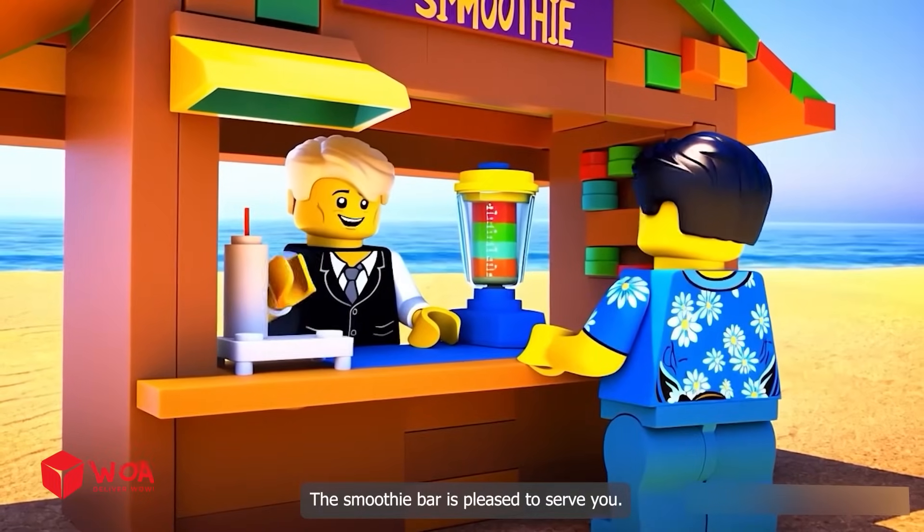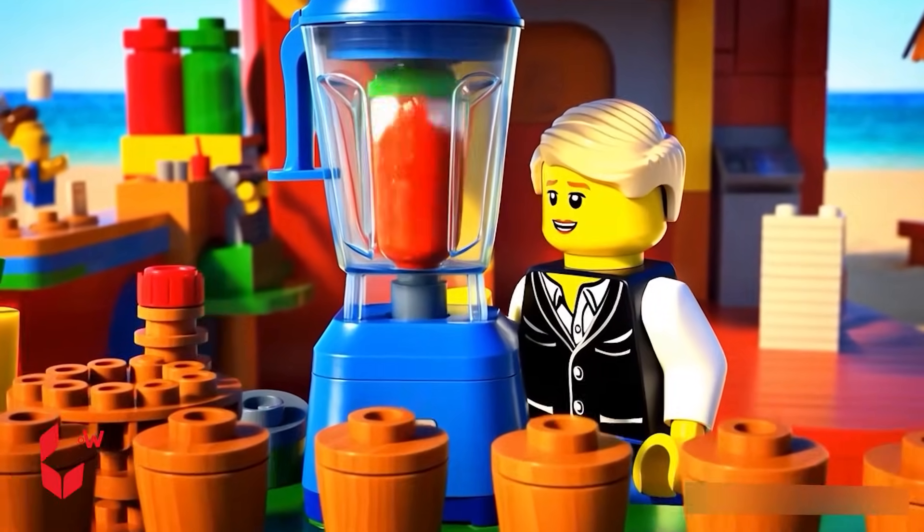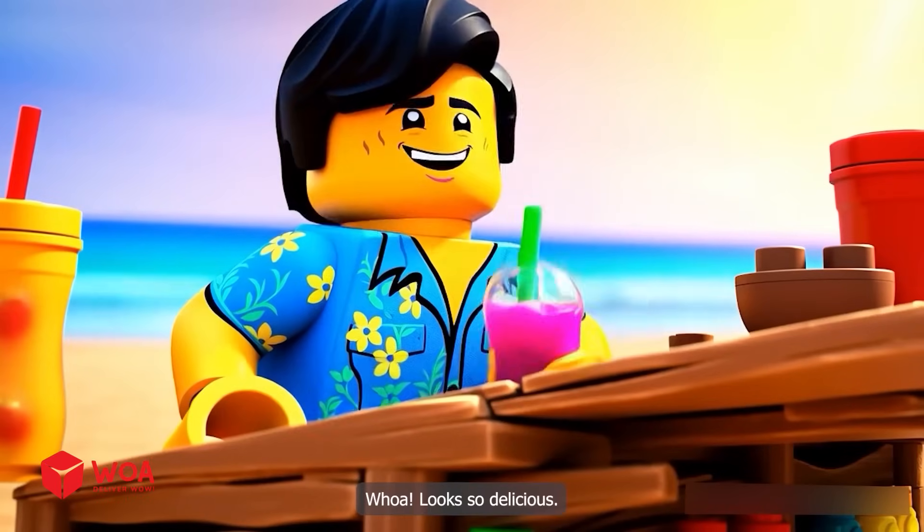The smoothie bar is pleased to serve you. Great, I want to order a strawberry smoothie. Looks so delicious.